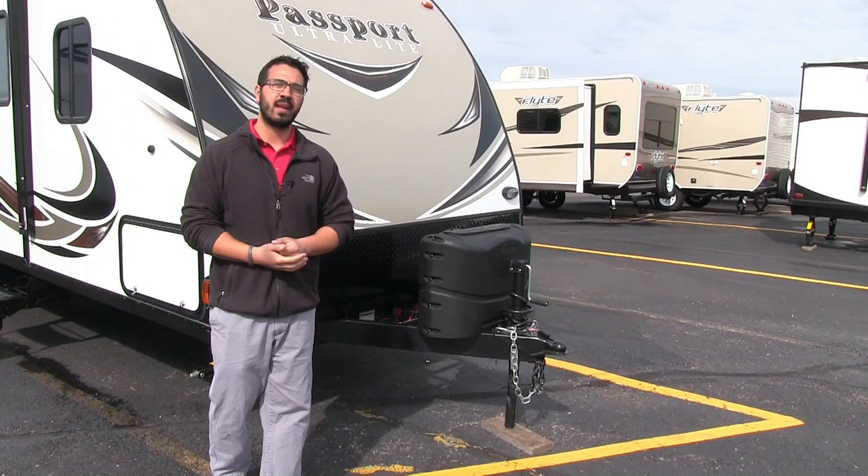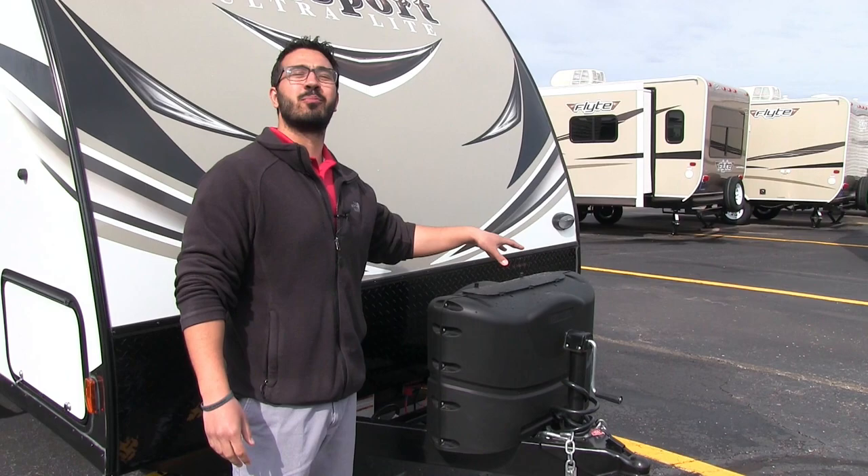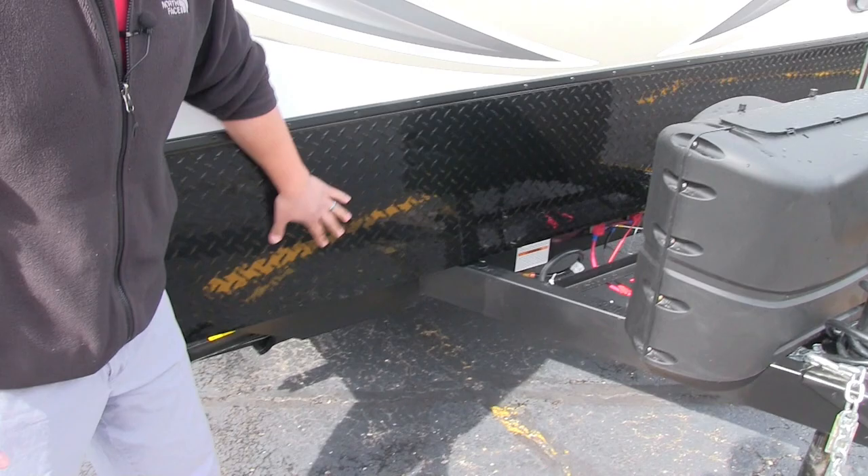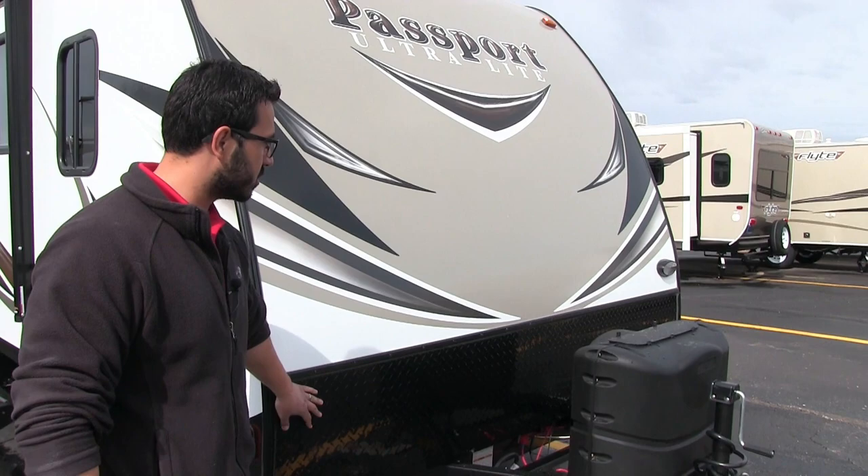Right here is your propane tank cover with dual propane tanks underneath — you have two 20-pound tanks on this RV. Right behind that you'll see the rails for your battery box. Coming up the front is the black diamond plating to help protect the front end from rocks and debris thrown up by your tow vehicle.